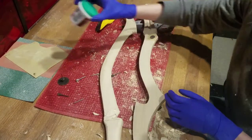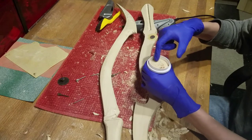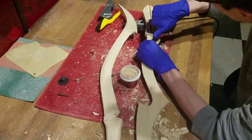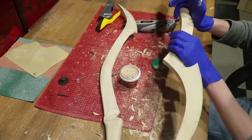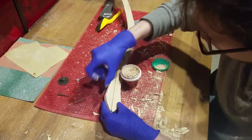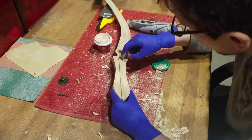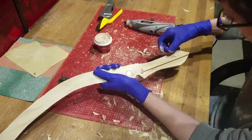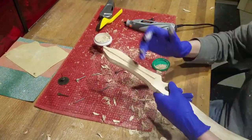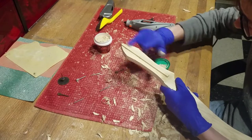For our next task, we will fill in any cracks or mistakes with wood filler. The only place that required wood filler on my project was in the trench, where I had a few too many holes. Just take a little bit on your finger and smooth everything out. Make sure that you wipe away anything that may get in the way of your blades connecting.